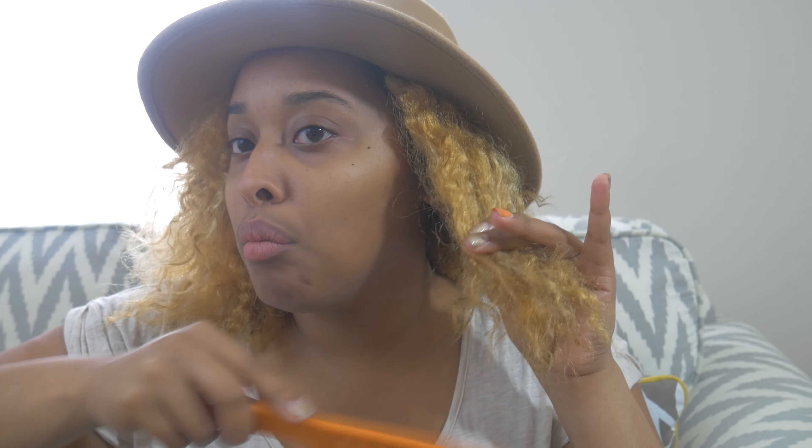Another tip is to use a wide-tooth comb. A lot of times our ends look raggedy because we're pulling at them with a comb or brush that's too harsh. With a wide-tooth comb like this one, you're able to rake through your hair more easily. Always start at the ends first, and it helps to have a leave-in or deep conditioner in your hair when you're doing this. Never comb your hair dry — ever. Always work your way up when using your wide-tooth comb.